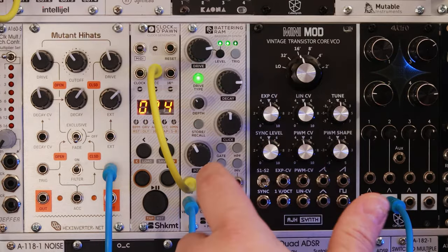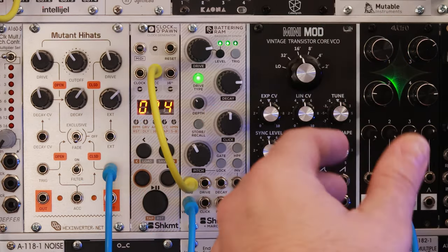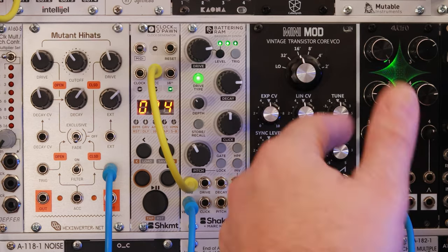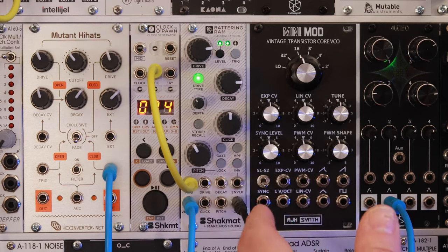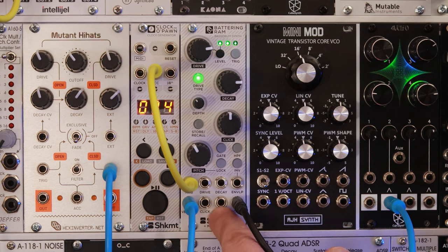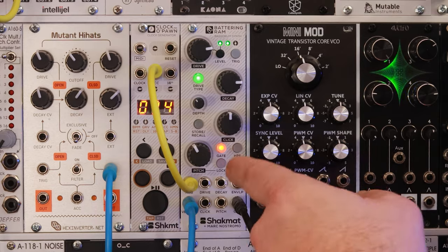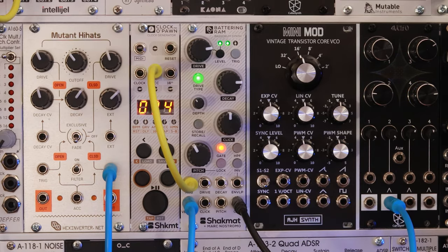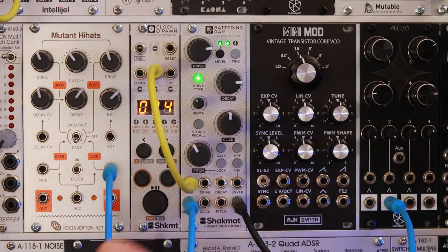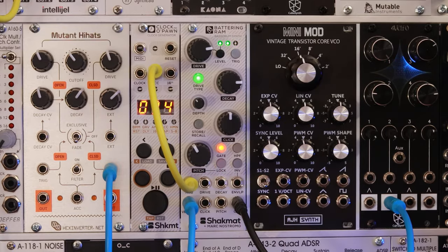So even if you never touch any of the other settings, the Battering RAM is already just a great kick drum module. But let's look at a few more interesting ways you can use it. The pitch input takes volts per octave and you could use it as a bass line. If you push this button, the Battering RAM will accept gates rather than just triggers. If it's off, it'll treat all incoming signals as a trigger. I'm going to hook up a quick sequence so you can hear what that sounds like.